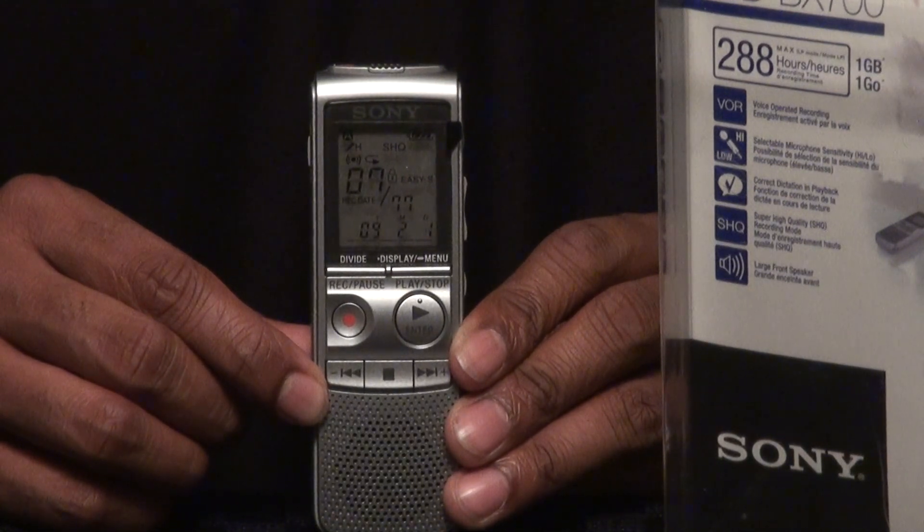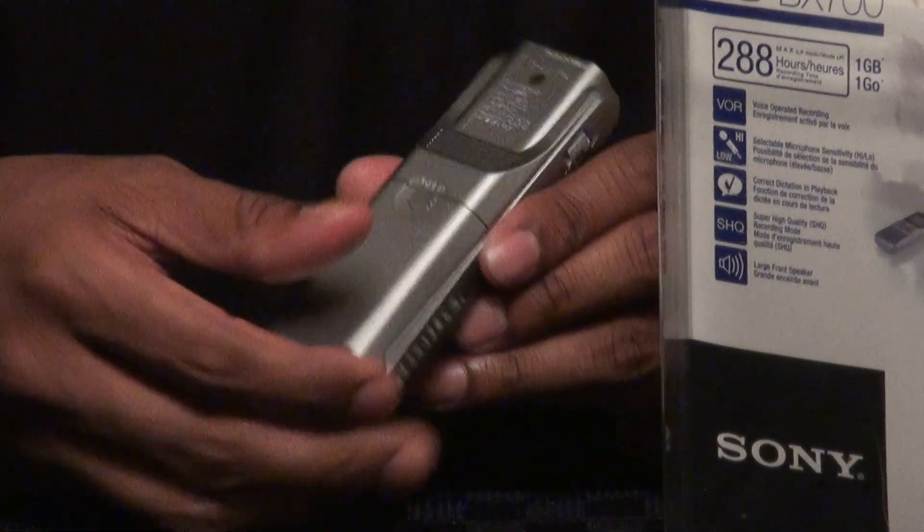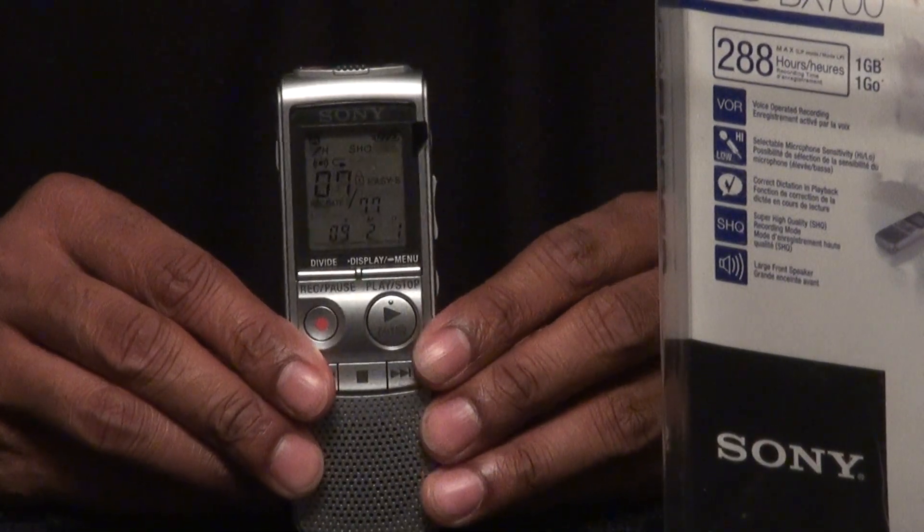With the voice operated recording you can take this into a lecture, or if you want to record notes on the fly it's fantastic and affordable. It comes supplied with 2 AA batteries, so you're ready to rock right out of the box. And there you have it.